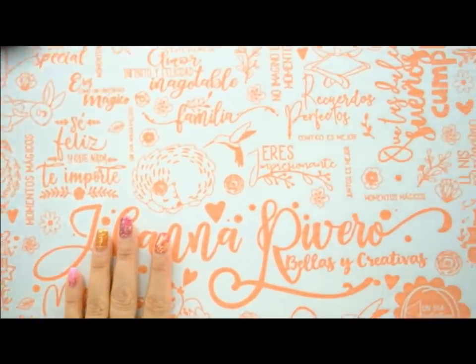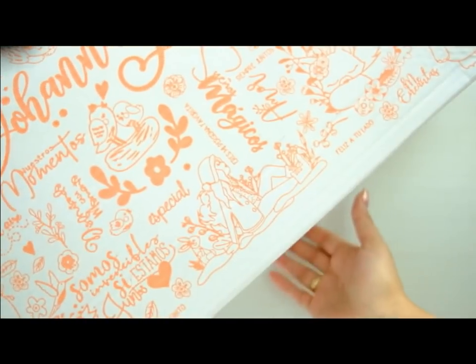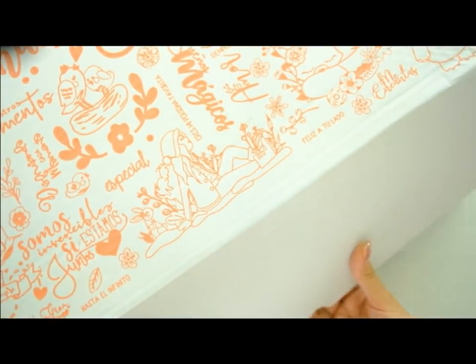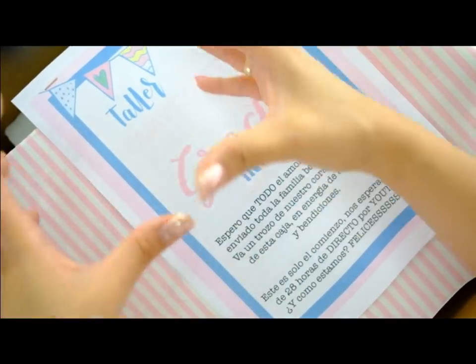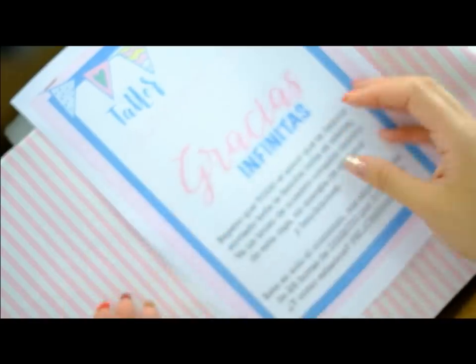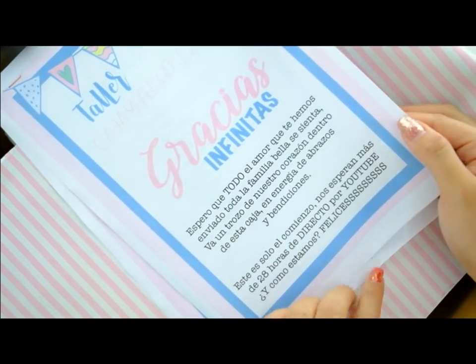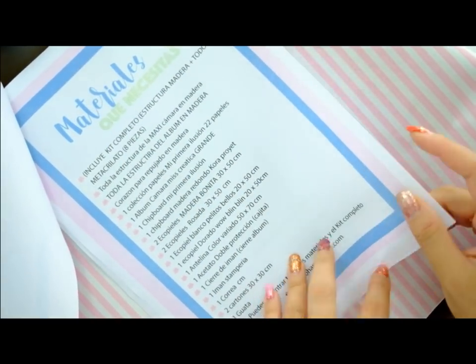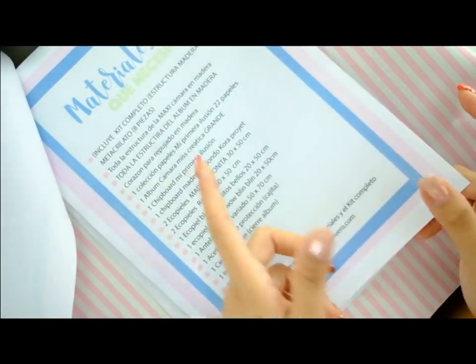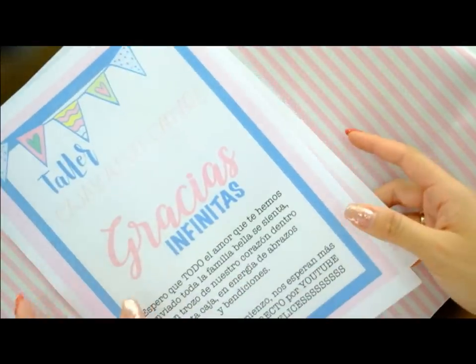Mirad la caja, es una pasada. Tenemos tres tamaños de caja. Esta es la más grande y la que utilizamos para los kits súper grandotes. Se abre de esta manera y aquí tenéis el kit. Todo el mundo lo va a recibir así, con un papel súper bonito. Huele delicioso porque lo perfumamos y reciben un PDF con los materiales que incluye el kit. Son 28 horas de directo en YouTube y aquí están todos los materiales. Todo esto cuesta 110 euros con IVA incluido.